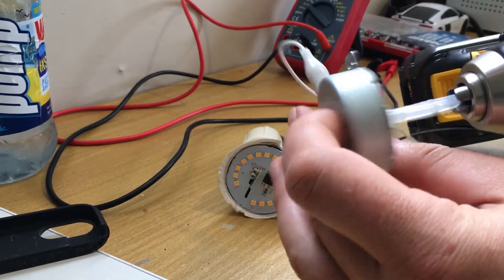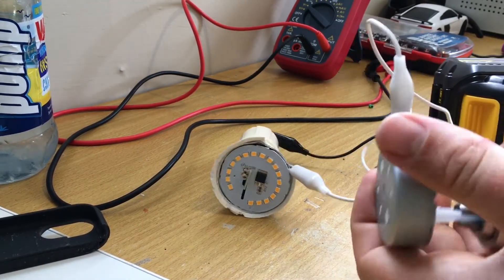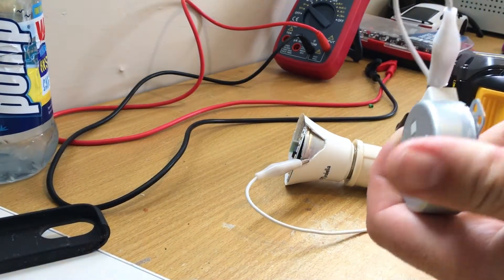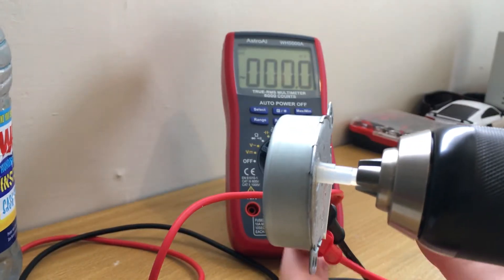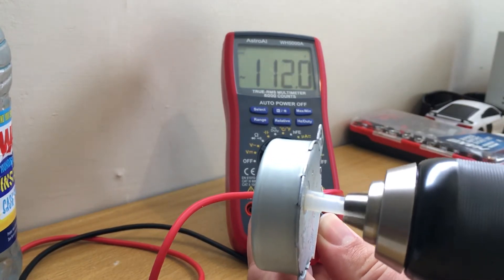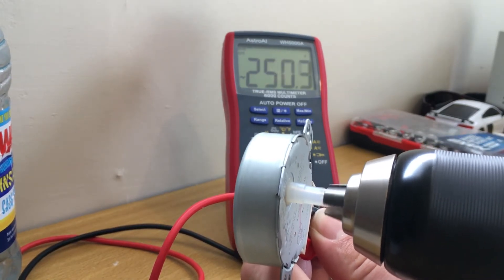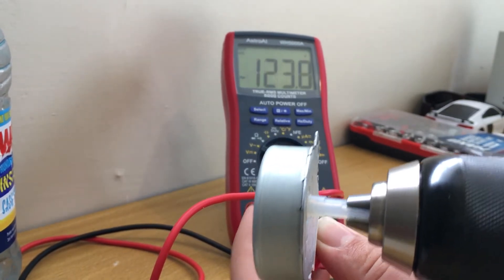Now I'll attach this onto my drill. It's not insanely bright but it's pretty cool that we can get that from this little turntable motor. At really low speed I'm getting 100 volts AC. Speed it up a bit — 230 volts. That must be about the speed it spins in the microwave, though it seems pretty fast. Faster still — 400 volts. That's a lot.